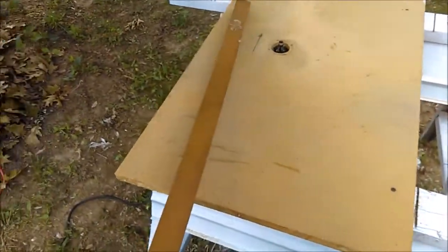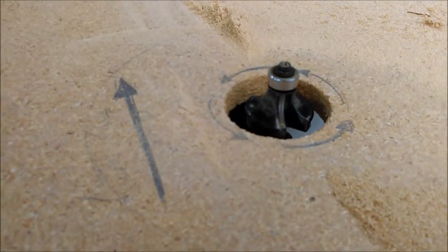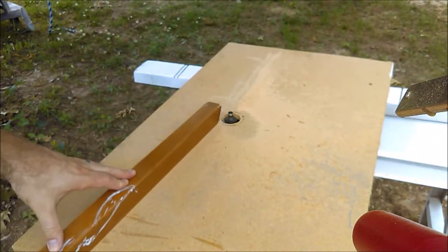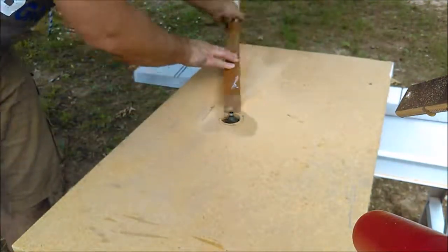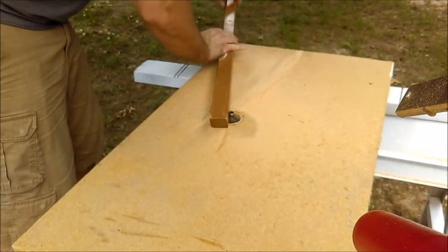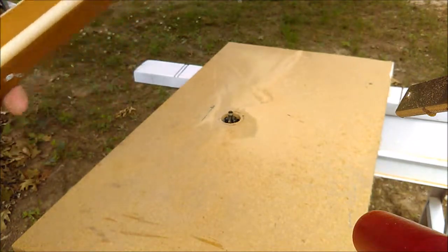To demonstrate the router table, I have this piece of railing from our stairwell. It's terrible to hold because the edges on the bottom are jagged and have not been rounded over. So I used a roundover bit, and this feels much better in your hand when you're walking down the stairs trying to hold on to something.